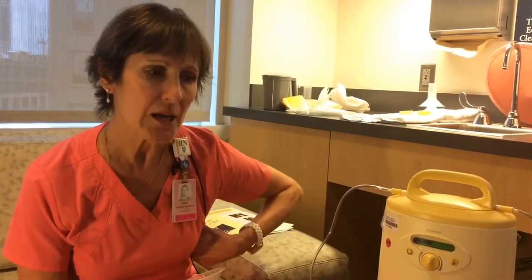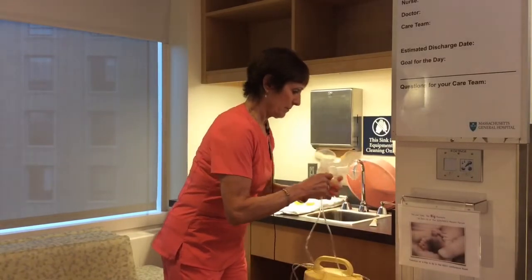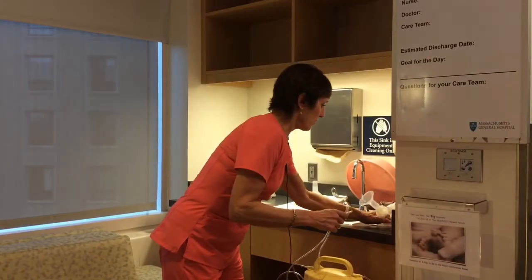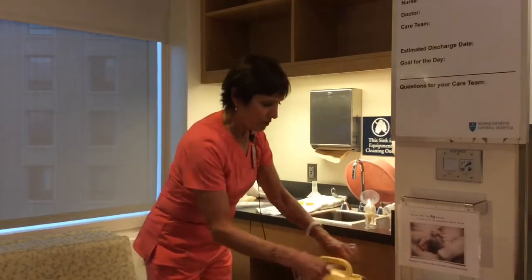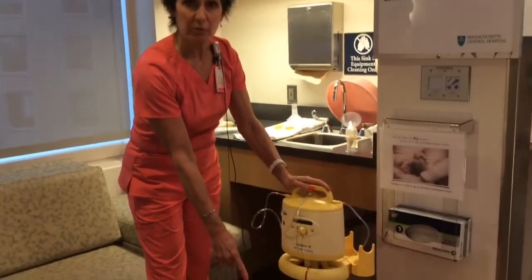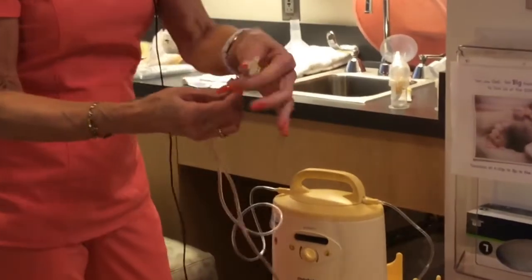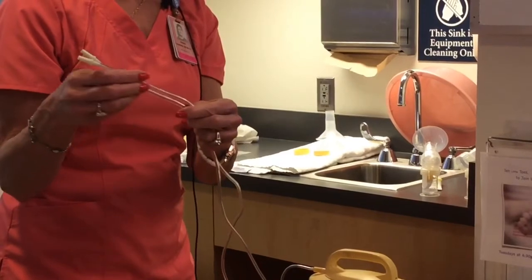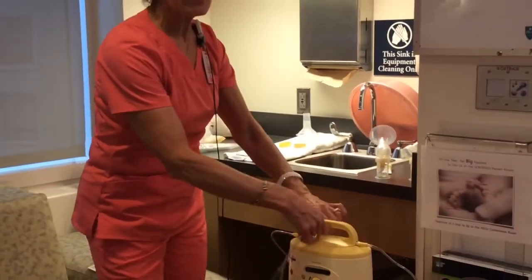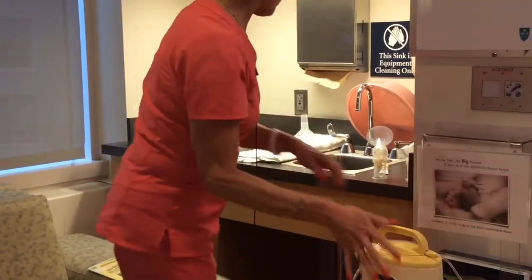You want to encourage mom to completely empty but she should not pump longer than thirty minutes. When mom's done pumping, you want to make sure she hooks the tubing through the top of the pump so it's not dragging on the dirty floor. She needs to turn the pump on high and blow air through the tubing. This tubing gets a lot of moisture, and if that moisture stays in there it will turn to mildew, so she needs to dry the tubing out. It takes one or two minutes while she's washing her pump parts — just let the tubing dry.